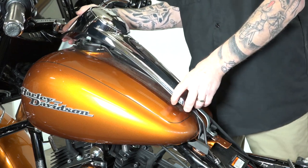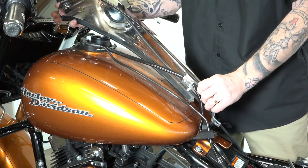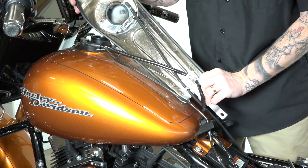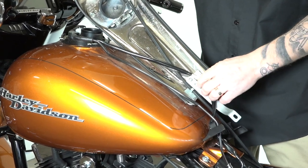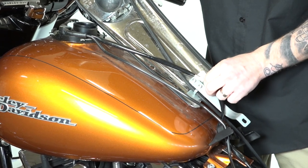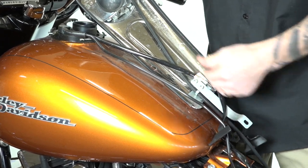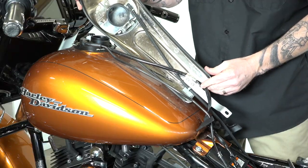That will allow us to work this off. Just be careful not to scratch your tank up — you can put rags down if you need to. You can see the underside here; if you need to get this trim piece all the way off, there are just some metal clips in here that you can spread open to get these lines out of there. And that is how you remove that trim piece.